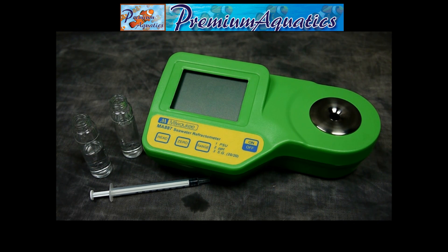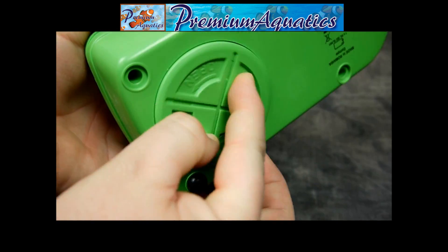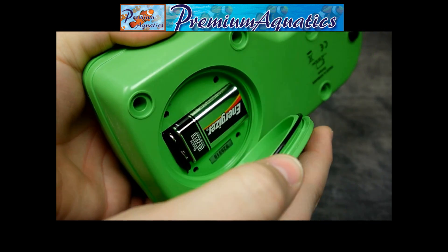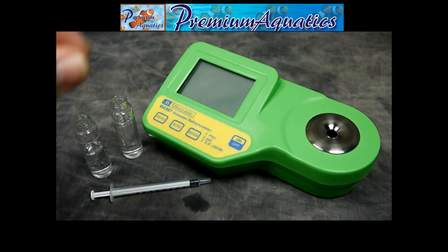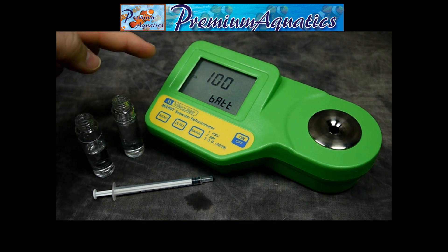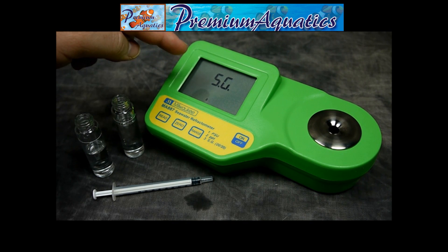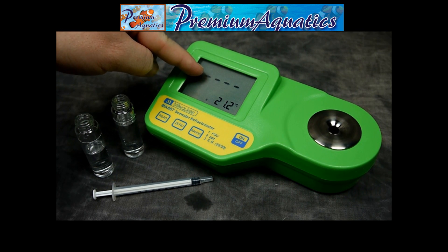Setup is extremely easy — all you have to do is install the included battery into this compartment here. Once that is installed, you'll just turn the unit on, which will go through the battery level check, your unit measuring, and your main screen which shows your results up top.